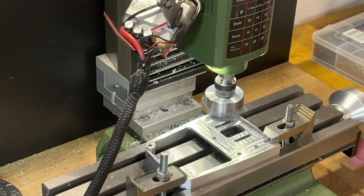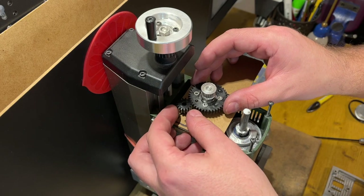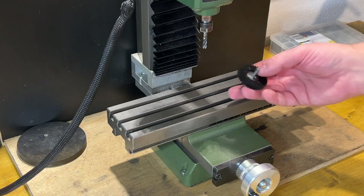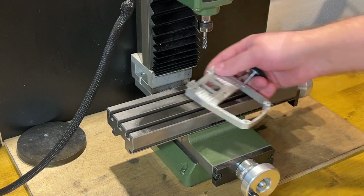Hello everyone and welcome back. In this video I'm continuing working on the improvements for the Proxxon MF70, specifically the high torque transmission. I need to do two more things while the machine is disassembled completely.